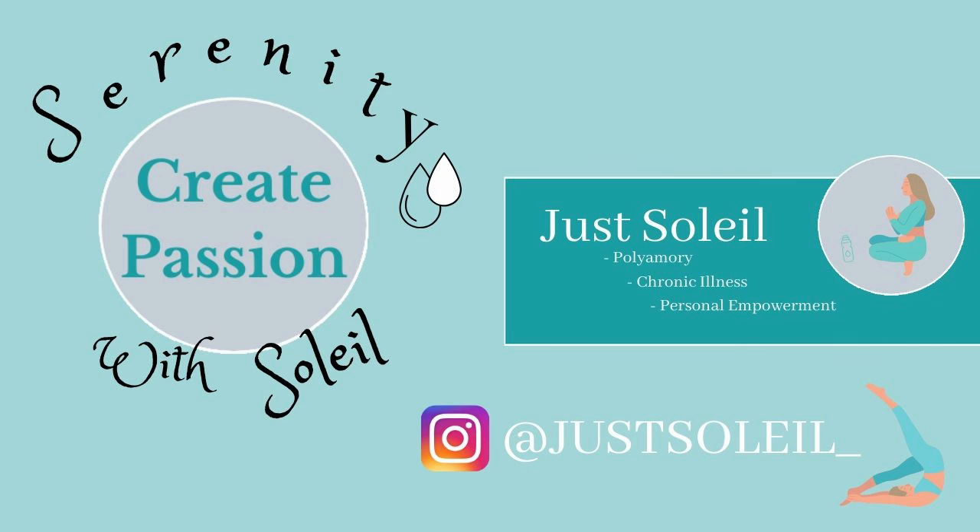Thank you for joining me on this guided meditation. And remember, as you go about your daily life, create passion in everything you do.